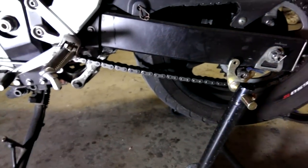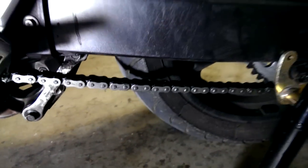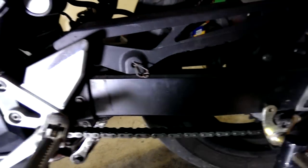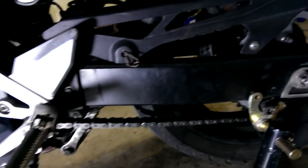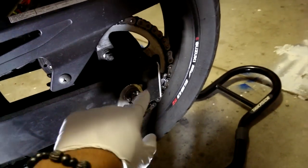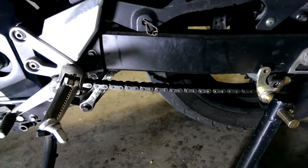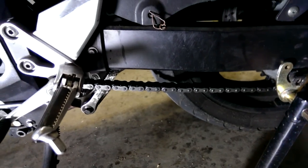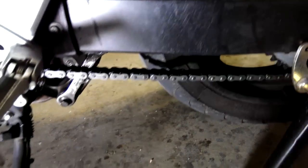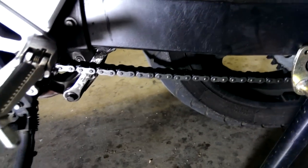The rule of thumb here is one to one and a quarter inches of slack, measured right about between the center of the sprocket and the center of the rear axle. Because there are tight spots and low spots — spots where the chain is stretched more or less — you want to find the tightest spot and adjust it so there is about one to one and a quarter inches of slack.